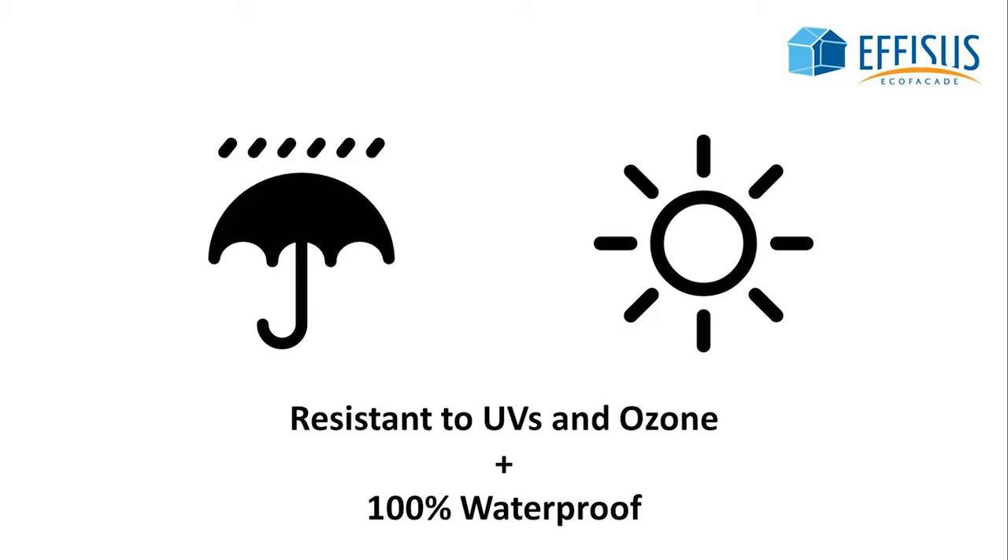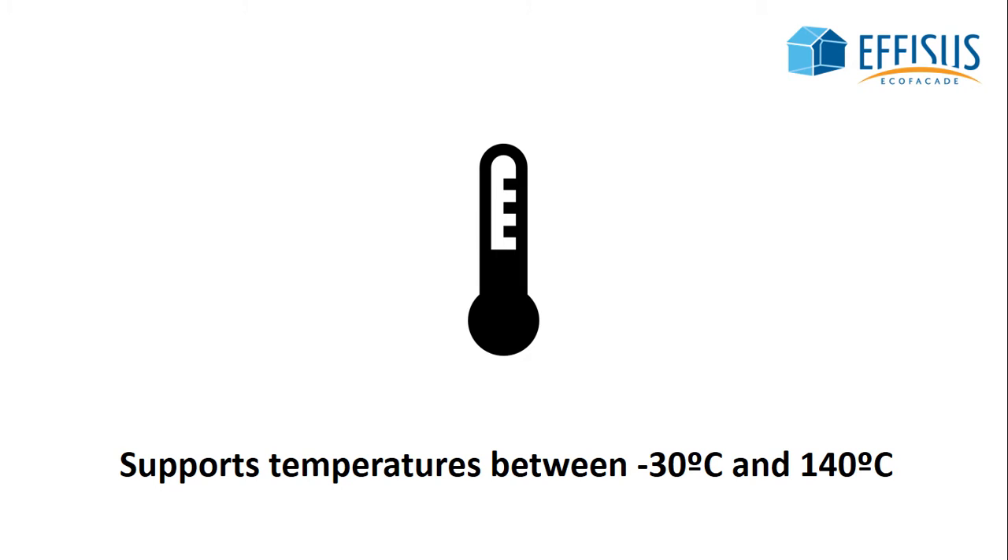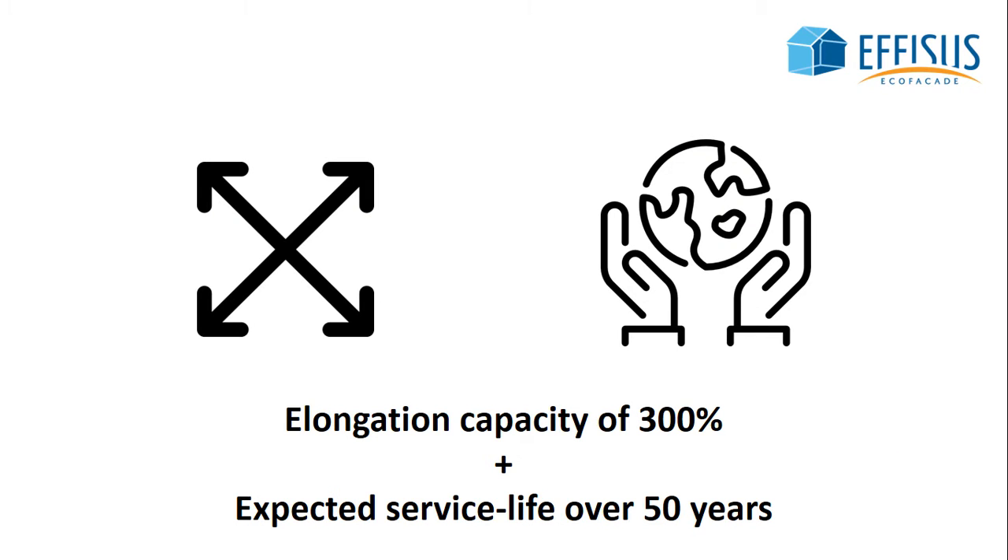The membrane resists UV and ozone, is 100% waterproof, supports temperatures from negative 30 to 140 plus degrees, has an elongation capacity of 300%, and has over 50 years of expected service life.